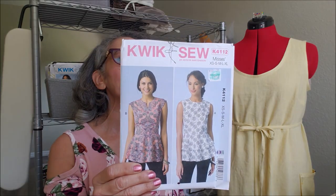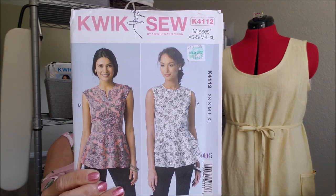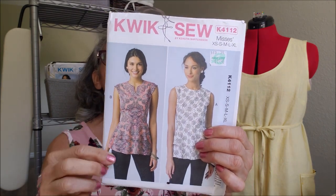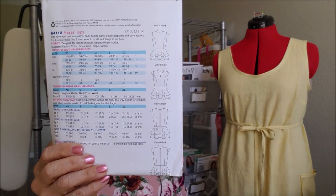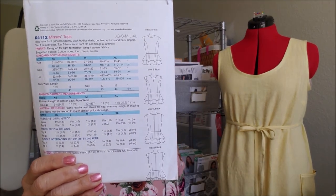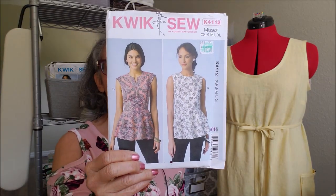I got some patterns from the 99 cent sale at Hobby Lobby. I picked up Quick Sew 4112 — Missy's top. I love the seaming in the front for beautiful shaping. It does have a long zipper in the back, but I just think the picture on the model is fabulous.